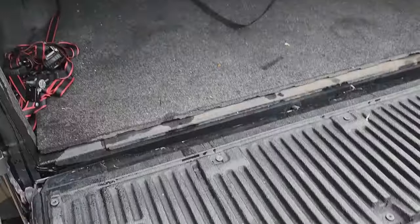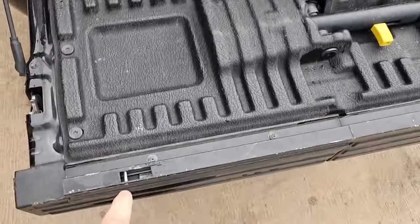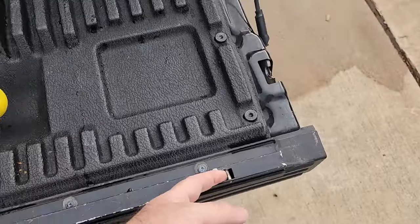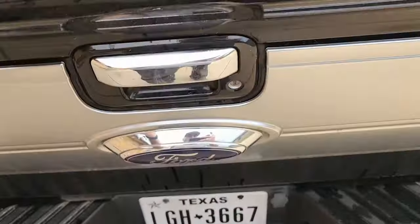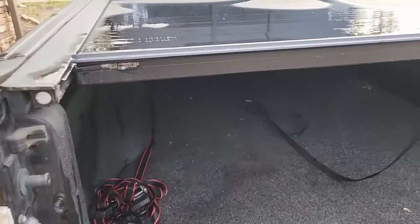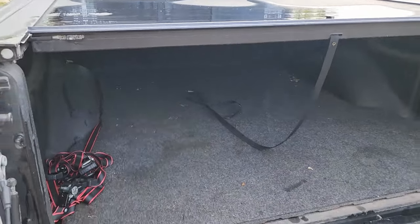The other thing about the Roll-N-Lock that I'm not a fan of is that it locks your tailgate as well. These clip into your tailgate, so when the top is locked, so is your tailgate. The Retrax doesn't have that. I actually prefer to not have to undo the cover to lower the tailgate. On the Ford — and most new vehicles — you've got a key there, so that's added security. That's a good feature for most people, but I don't really like it.